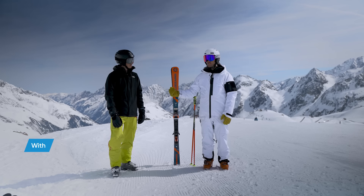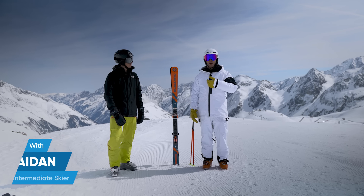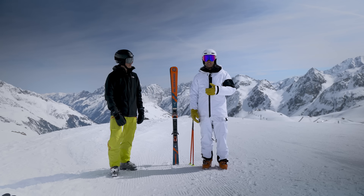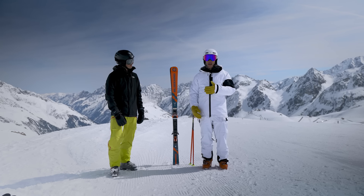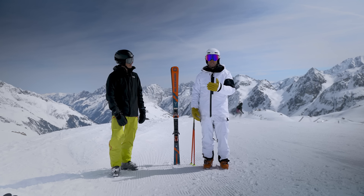We're going to go skiing with Aidan, have a look at his skiing, analyze that, look at the carve data, and give him some tips and drills to really help him smash through his plateaus and take his carving to the next level.